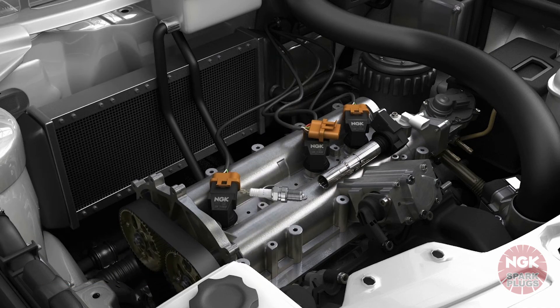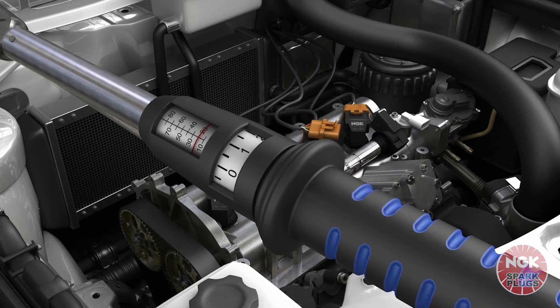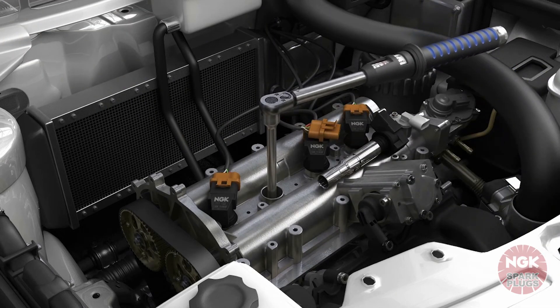To install the spark plug, first install it using the plug extractor if required and tighten until finger tight. This will reduce the risk of any damage to the threads if it's cross-threaded. Then set the torque setting identified earlier on your torque wrench and tighten the spark plug until the torque wrench clicks, indicating it's reached the set torque limit.